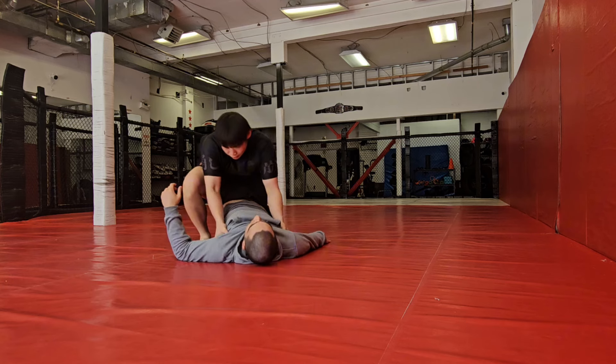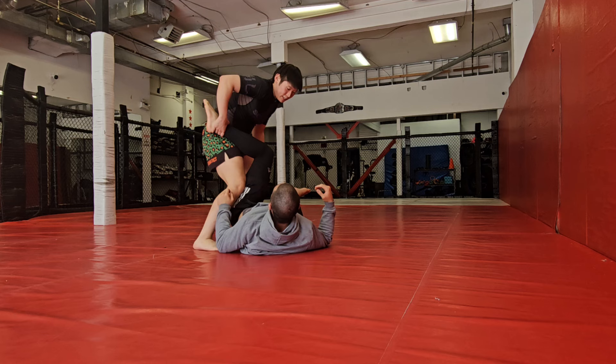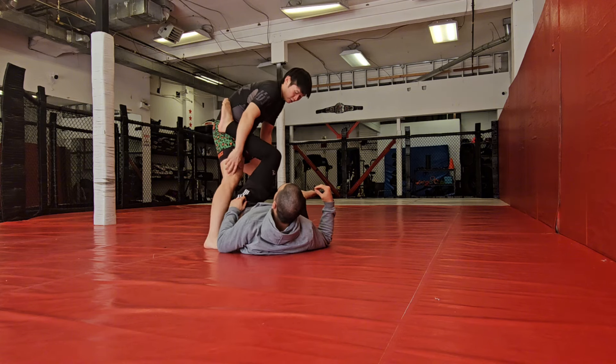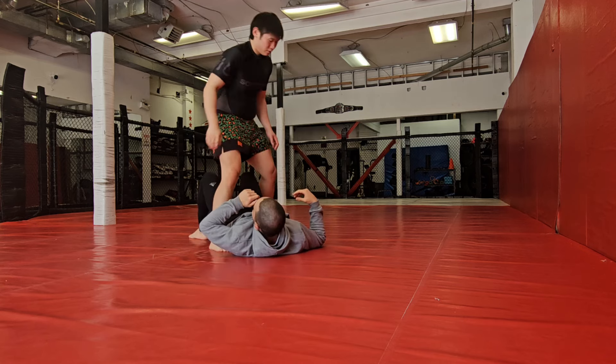If we stand up, get the knee on the inside and start to push here — if that doesn't work, I don't want to stay in this pocket too long. If my leg is in this pocket for too long, you could start to do other stuff and attacks. My leg is extended and you have this under-space to start working X-guards and ashi transitions.